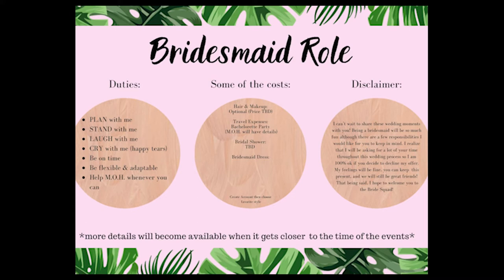In the middle, I wrote some of the costs. And like I said before, I do have a long engagement, so obviously the costs are going to vary. And right in the middle, I did have a QR code for the bridesmaid dresses. But obviously you don't need to see that. And then just a disclaimer — you can read it for yourself.